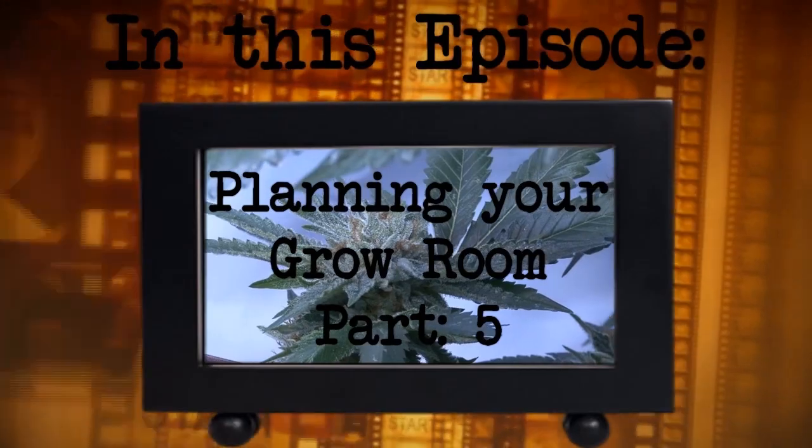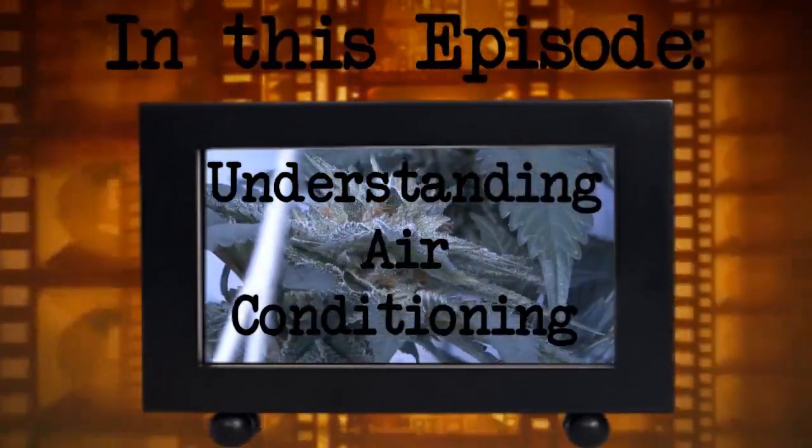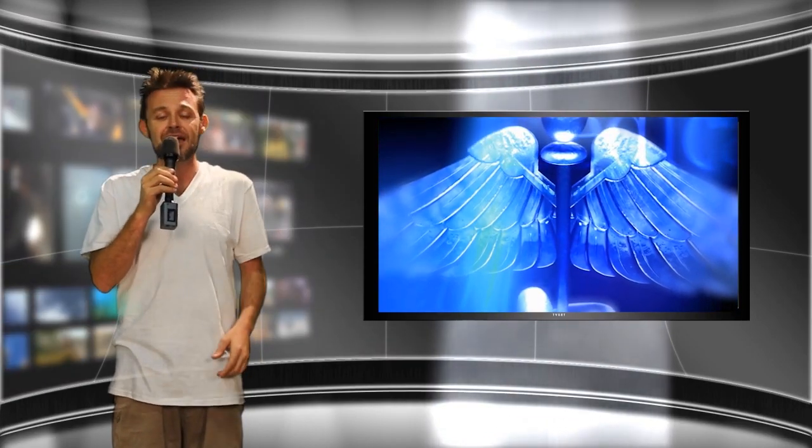Hey guys, this is Aljay and welcome back to How To Hydro. In this episode we're going to be going over adding up your air conditioning needs. This is a big topic guys and this is the make or break point for a lot of grow rooms. You want to make sure that you have enough cooling to keep your plants in perfect health. Keeping your temp in check is a huge deal and one that we need to dedicate some time to.